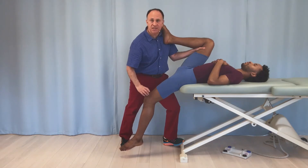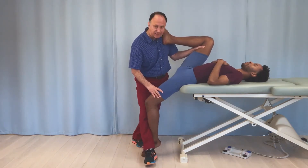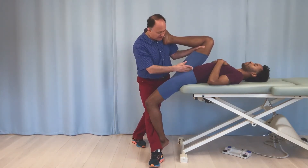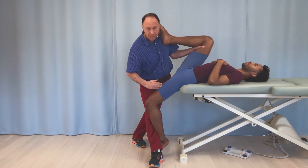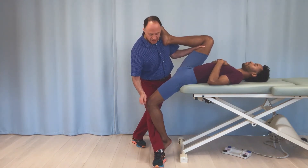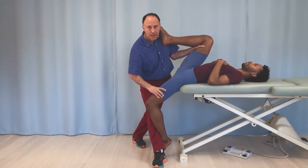Rectus femoris is an extensor of the knee joint, so we put the knee joint into flexion. To do that, I reposition my feet. When we do this and ask the client where they feel it, they should feel it from the inguinal ligament area, because the proximal attachment of rectus femoris is the AIIS and along the acetabular brim, running straight down midline over the femur to attach into the patella and then down onto the tibial tuberosity.